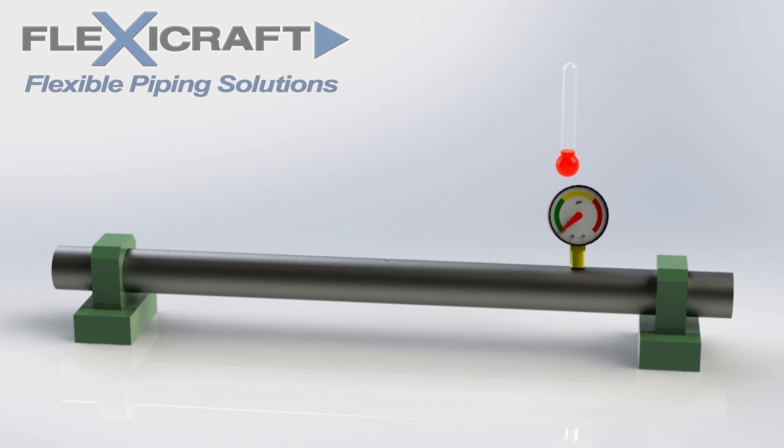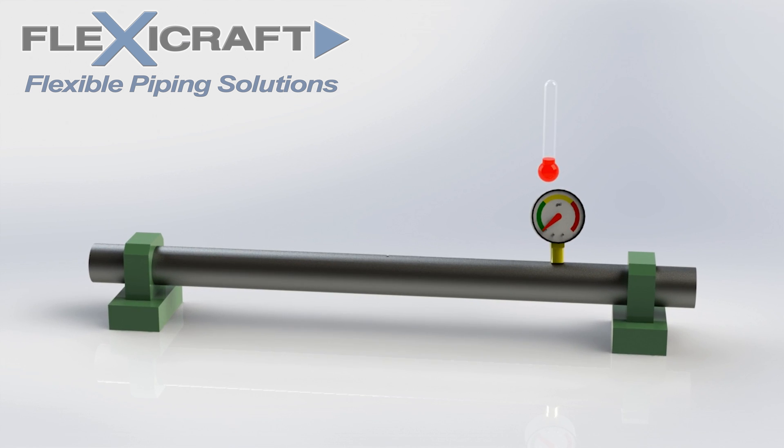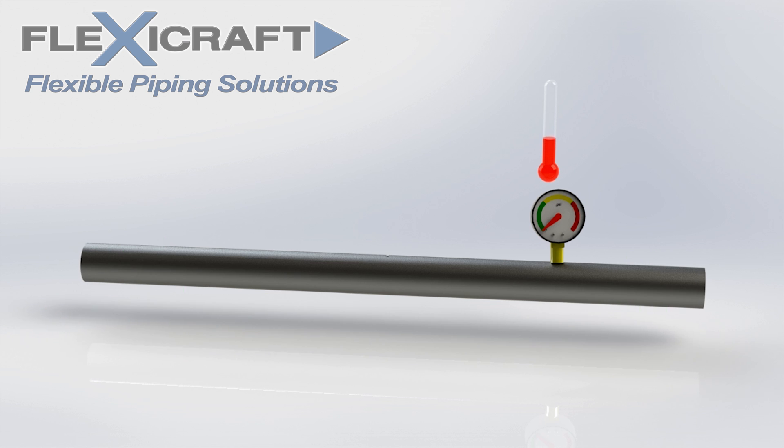We see here a model of a pipe run with anchors on either end. Note that the anchors are shown close together just for visualization here in our pipe system model, but in any real system they would be very far apart. If we first remove the anchors and the pipe heats up as indicated by the rising thermometer level, the pipe grows as shown.